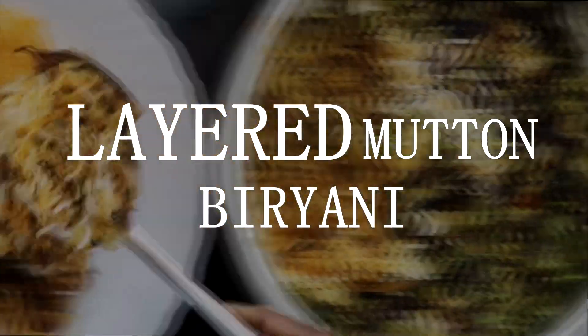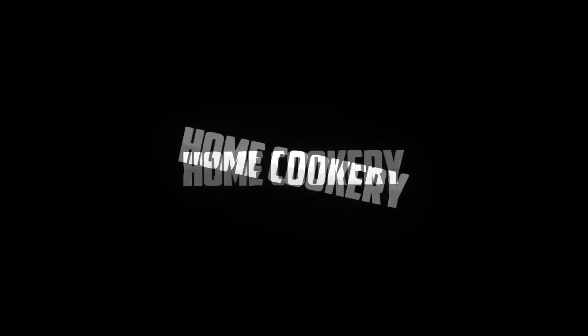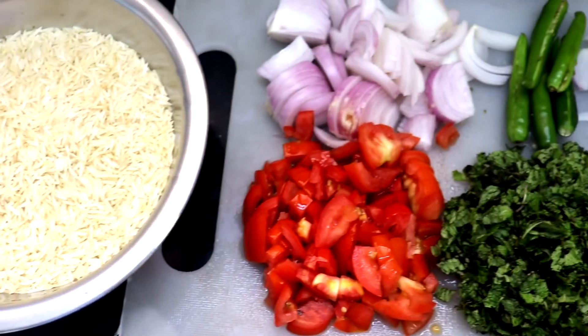Hi friends, welcome or welcome back to my channel! Thank you for giving lots of love — we have crossed 1K subscribers. Today's recipe is layered mutton biryani. All ingredients with exact measurements are mentioned in the description below.